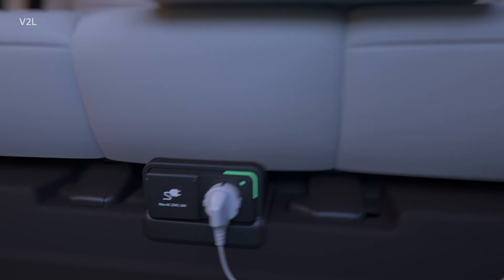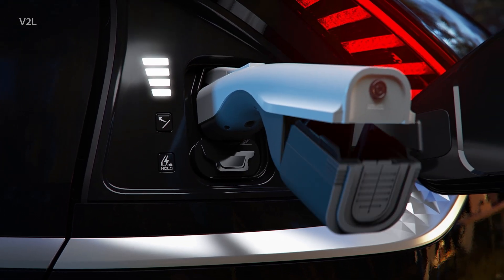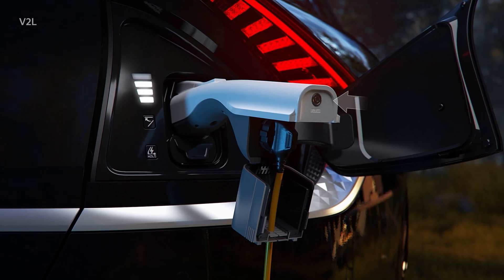You can use the indoor V2L port located under the rear seat. Or, after connecting to the V2L connector, you can use the vehicle's external charging port.